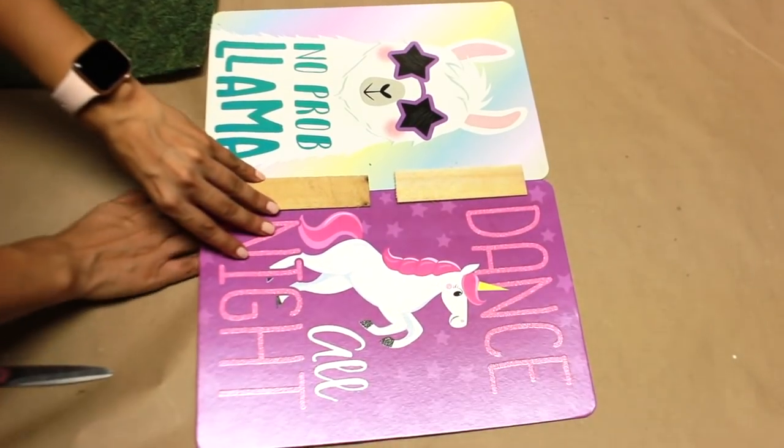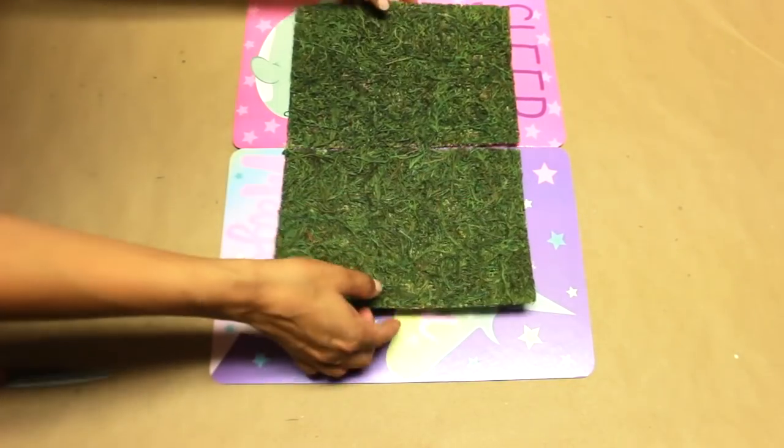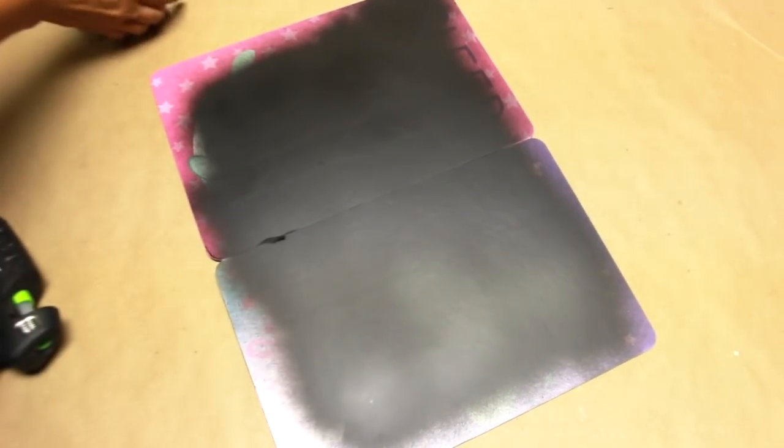Once that was done, when I added the moss sheets on top, I noticed that you could kind of see through and see the pink and purple. So I decided to take it outside and just spray paint the center of it with my black matte spray paint.